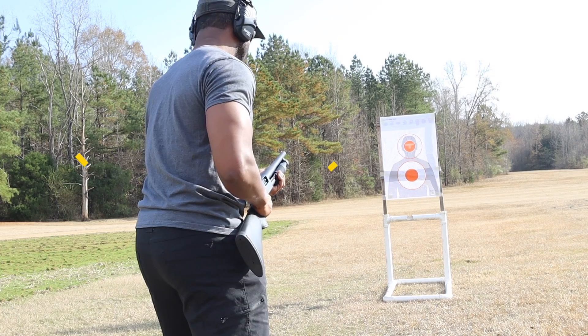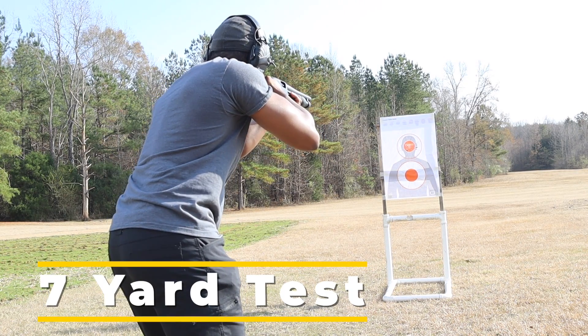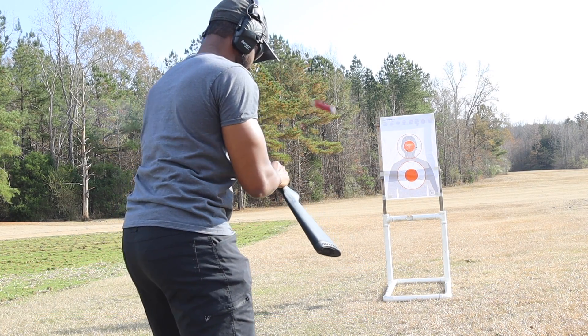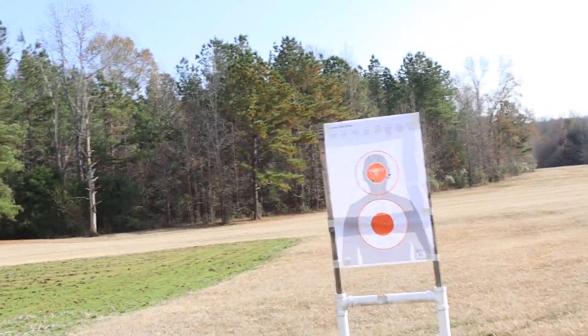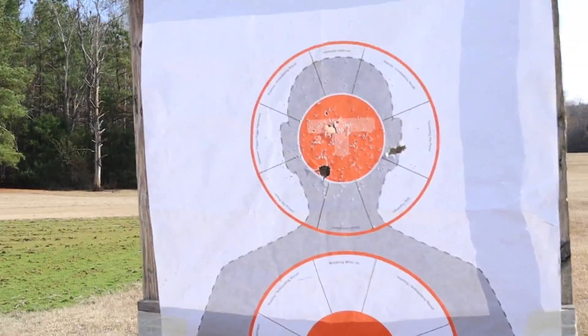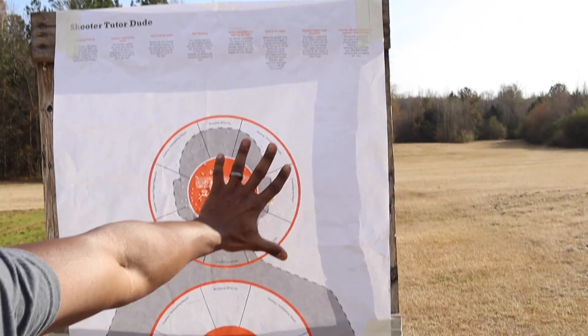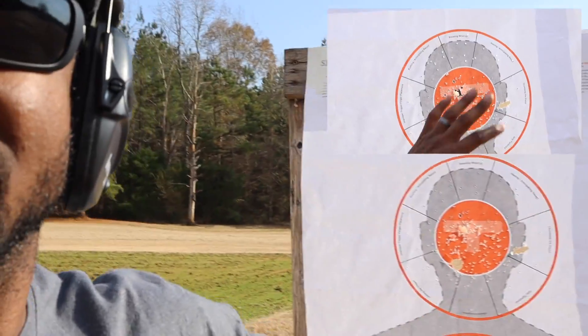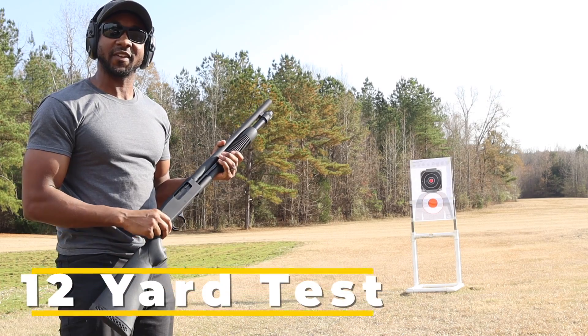As you can see here, the spread was just about the same diameter as my hand. I don't have a huge hand or anything, but that's not a huge shot spread pattern — and that's at seven yards. Now we've pushed it back to 12 yards to see how the spread opens up.